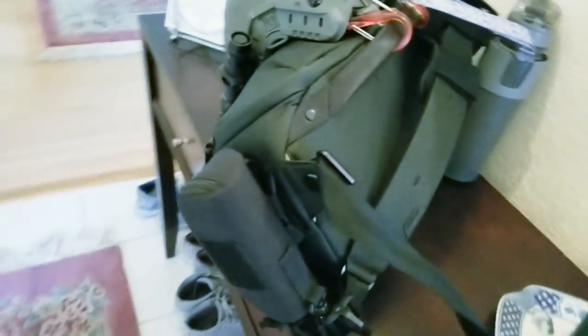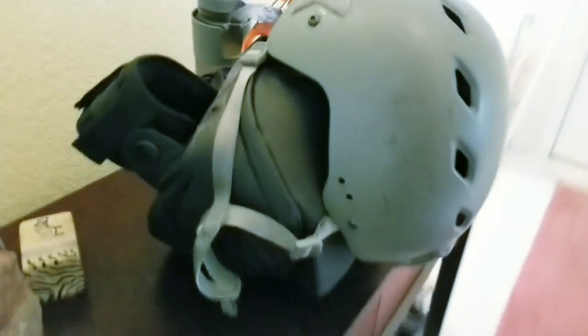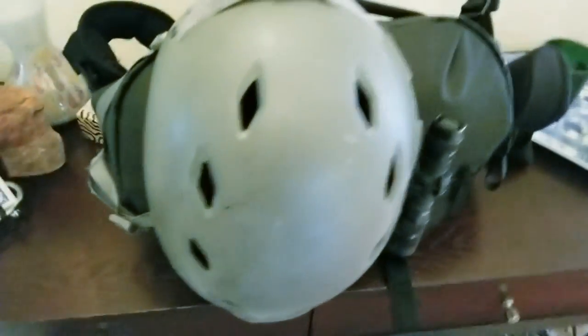One more look at all the gear I carry. Alright guys, thanks for watching - see you on the next one.